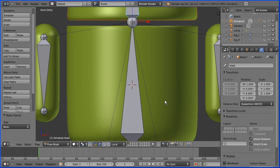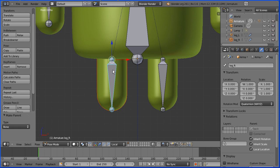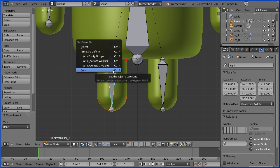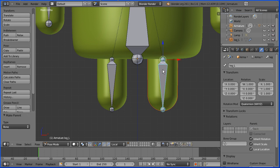Finally the legs. Select the leg, hold down Shift, select the leg bone, Control P, and Bone. Select the other leg, hold down Shift, select the bone, Control P, and Bone.